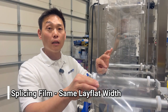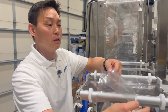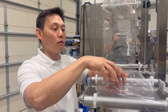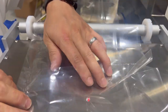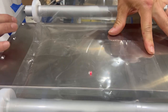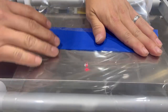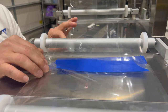If you're using the same film lay flat size, in order to splice it and make it go through the machine, we're going to have the two ends meet at the splicing table. I'm going to open up the new roll and insert the end of the old roll inside of it. What that's going to do is allow it to flow over the mandrel so it doesn't get stuck. I'll insert the old roll inside the new roll, then add splice tape on the top and on the other side. Now I have the same lay flat width spliced together.